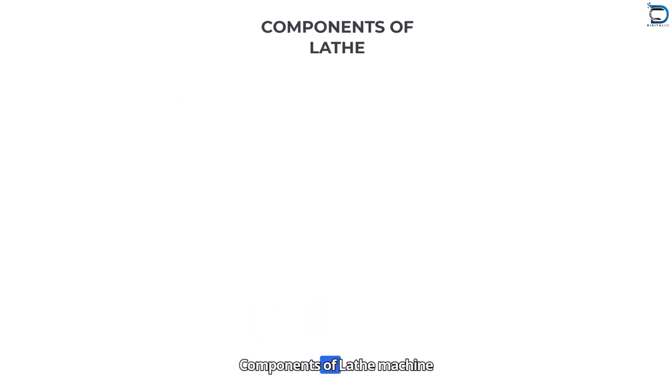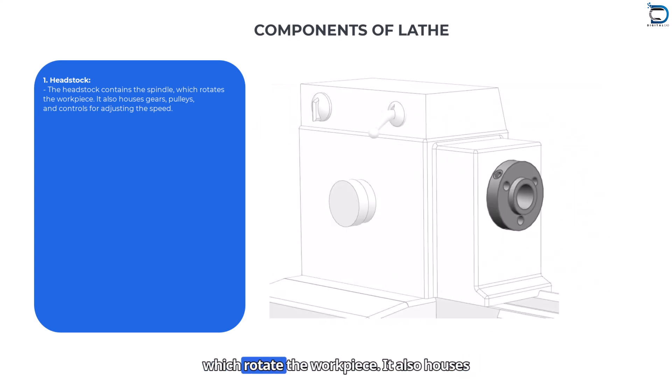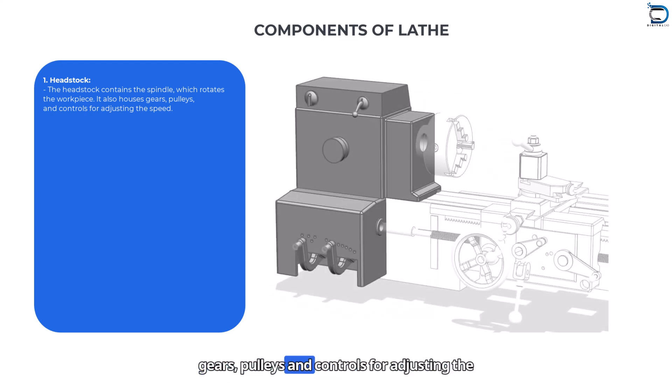Components of lathe machine — Headstock: The headstock contains the spindle, which rotates the workpiece. It also houses gears, pulleys, and controls for adjusting the speed.